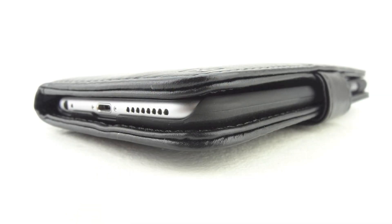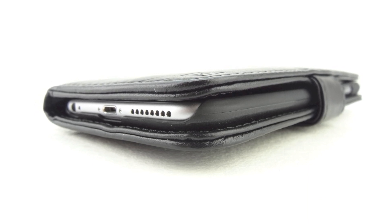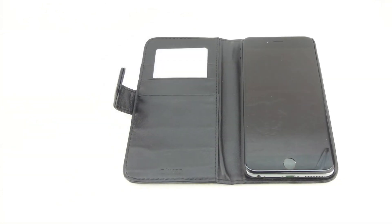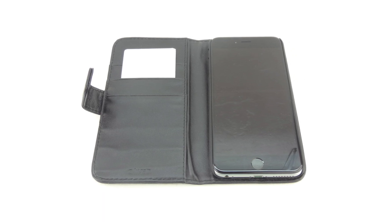On the right side of the case we have a cutout for our power sleep wake button, and located on the back of the case is a cutout for our 8MP rear camera, our microphone, as well as our True Tone flash. I've been using the NCASE genuine leather iPhone 6 Plus wallet case for around a week now and it really provides a secure fit for all-around protection. It also looks and feels good with a crisp closing magnetic clasp. I highly recommend this case if you're looking for a leather wallet style case for your iPhone 6 Plus or iPhone 6S Plus.